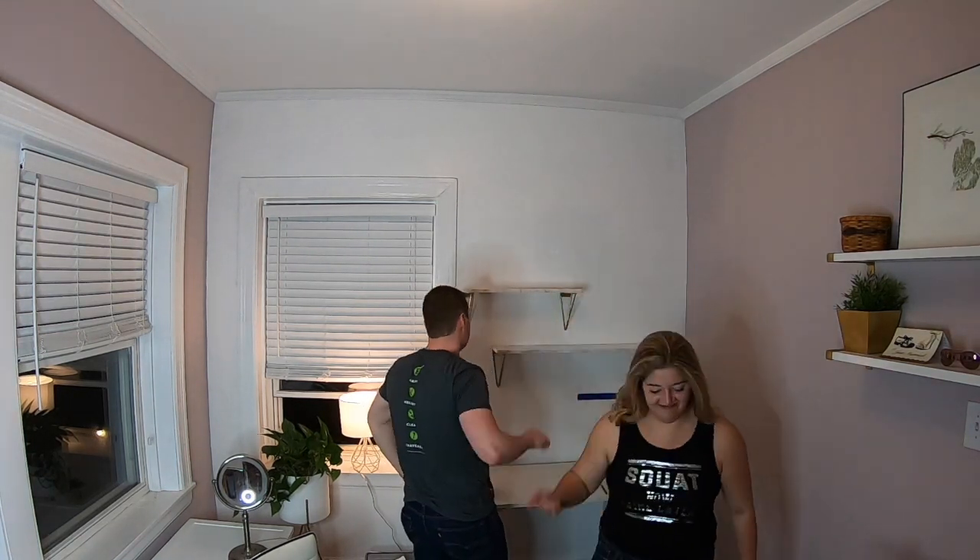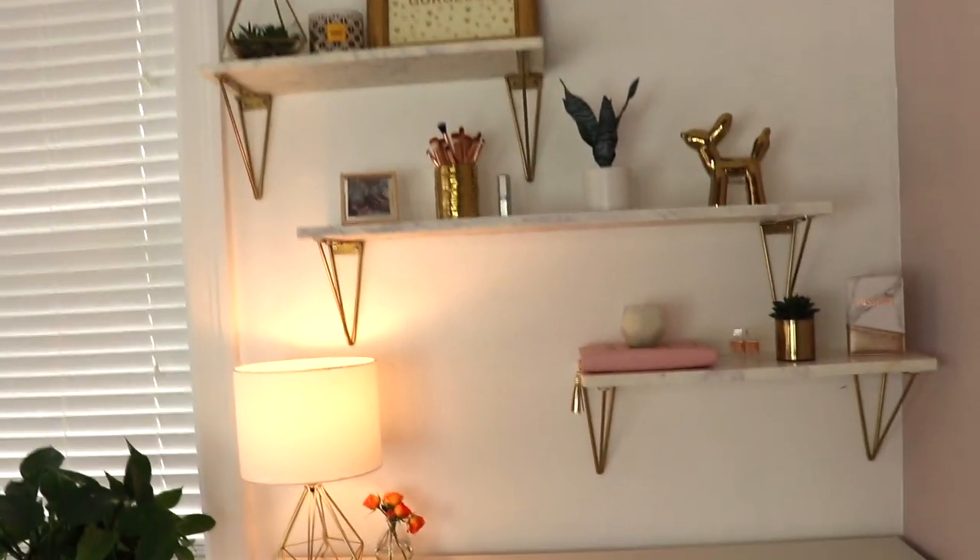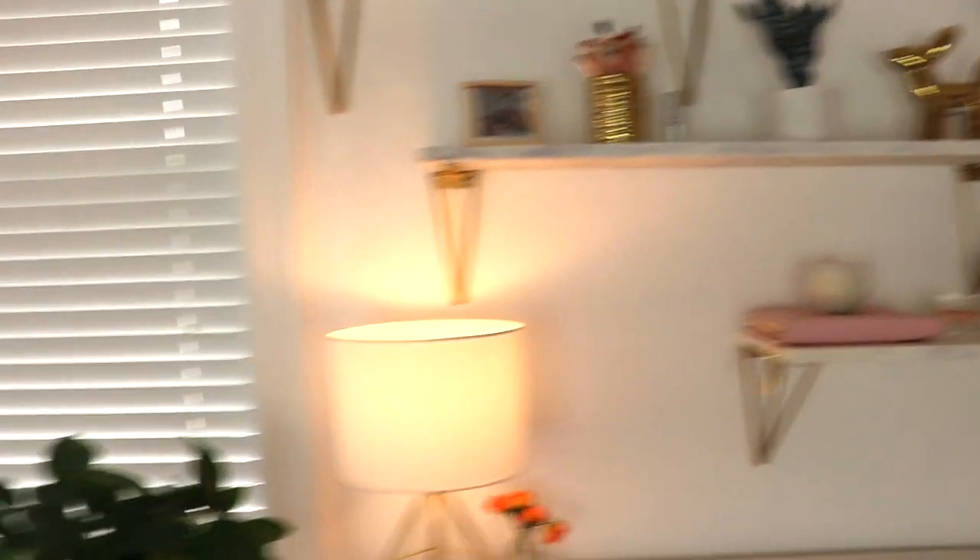We got all the shelves up, and then most of the little trinkets are from HomeGoods and Target. I really wanted to go with a white and gold theme — I love those colors together, they're my happy colors. This is what I want it to look like. I also wanted to get some greenery to give it some pop of life, so we have down here a plant in a bucket on a gold frame, along with some other little fake plants and succulents.